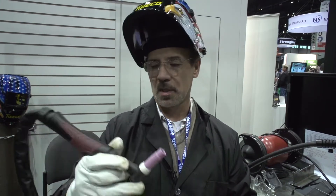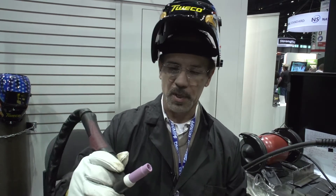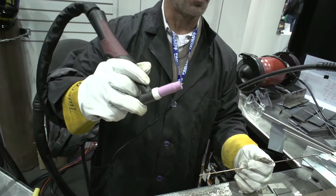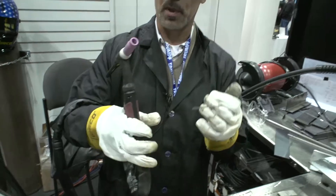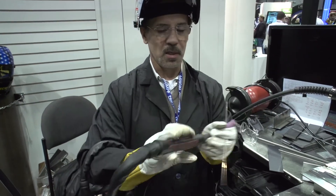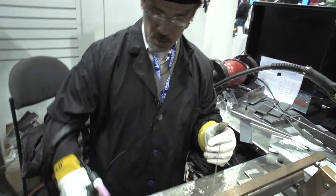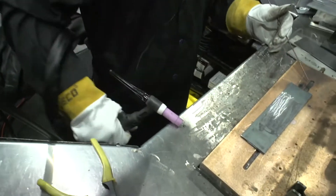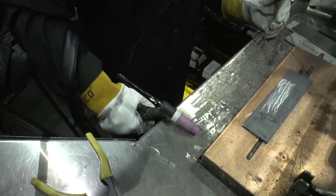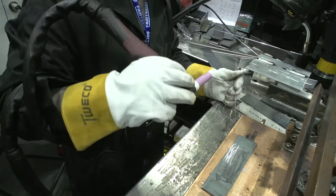I'm going to be demonstrating how to walk the cup. With this TIG rig on flat plate, the best way to do it is upside down, the way I'm doing here. Normally when they do TIG welding, they do it this way. I do it upside down on plate for the simple reason that if you start walking the traditional way, you're going to end up walking into it. But if you do it this way, I can walk continuously from one end to the other.